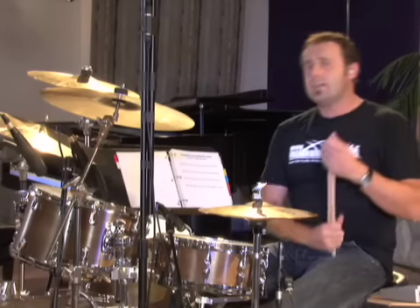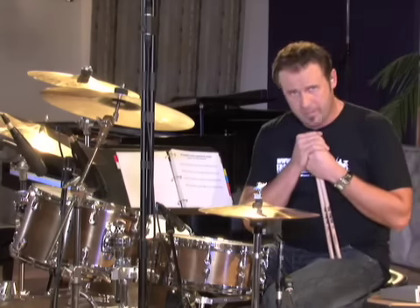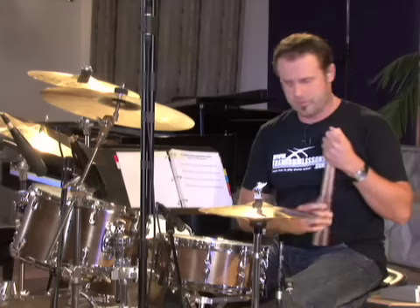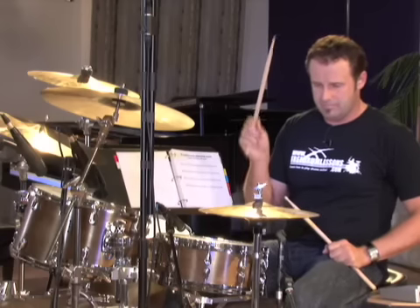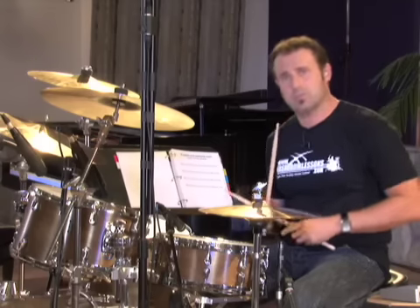Exercise four in the sheet music provided is a complete quarter note, or basic rock drum beat. We're going to combine exercises one, two, and three: hi-hat playing all four beats, bass drum on beats one and three, snare drum on beats two and four. All you've got to learn is two things — hi-hat and bass, which we've already done, and hi-hat and snare, which we've already practiced.